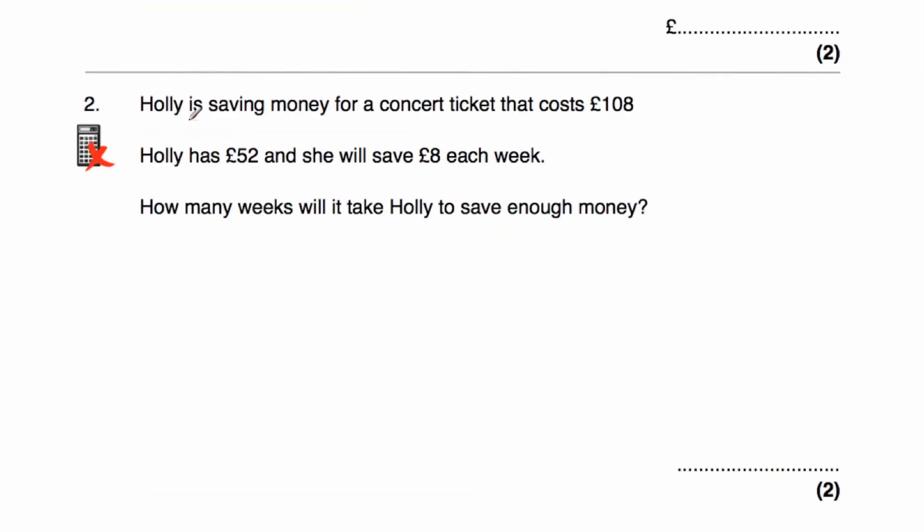Question two: Holly is saving money for a concert ticket that costs £108. She has £52 and is going to save £8 each week. How many weeks will it take Holly to save enough? The ticket costs £108 and she has £52, so 108 minus 52 equals £56 more needed. Dividing 56 by 8 equals 7. So it will take Holly seven more weeks to save enough money.